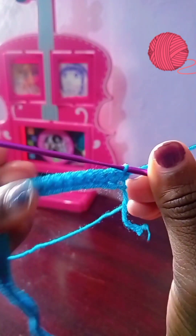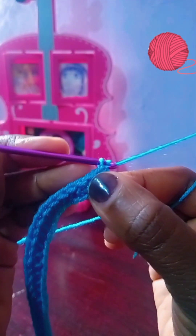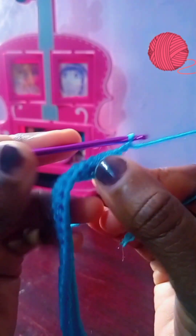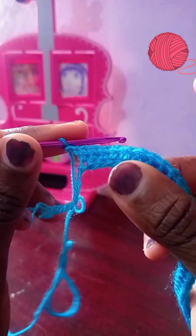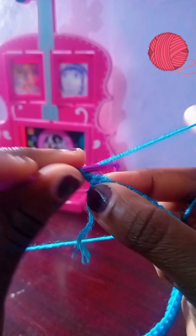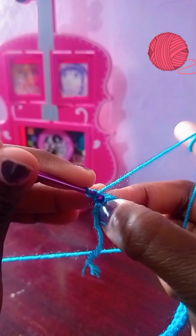Now we're going to change and chain two because we're doing double crochet for the next row. Chain one and two, then turn your work. Once you turn your work you can see the chain two and then the first space. I'm going to go through that first space with my first double crochet — the chain two represents the first one, so this is like the second one.